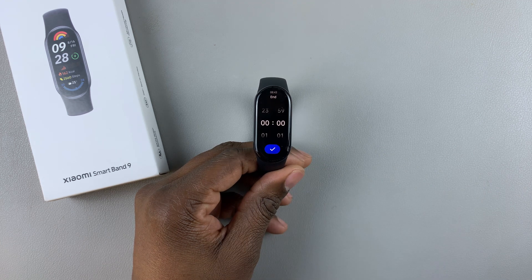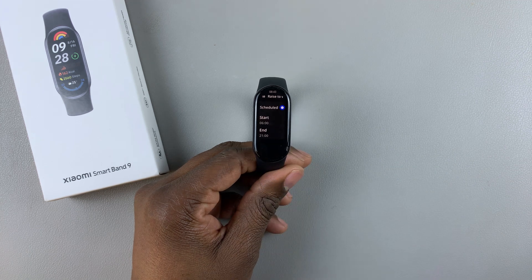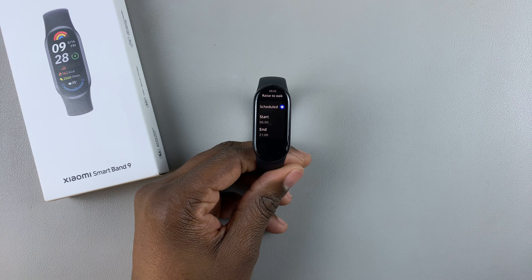You can also choose the end time. Tap on End and choose the time you'd like, then select it. Once you have set that, you will have enabled the raise to wake feature on the Xiaomi Smart Band 9.